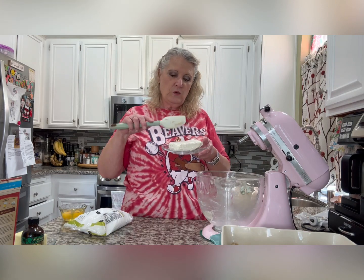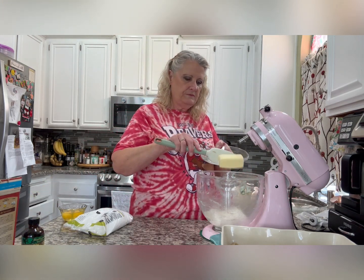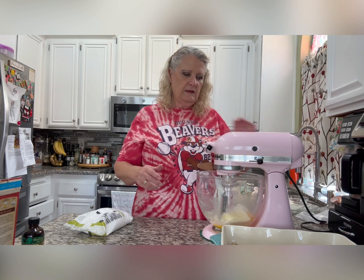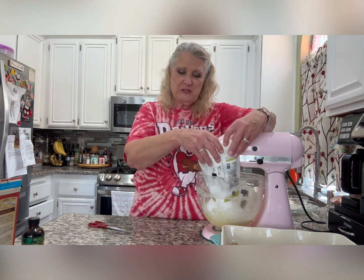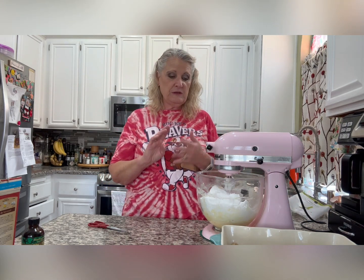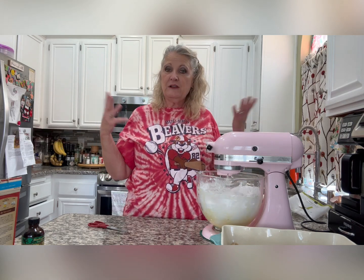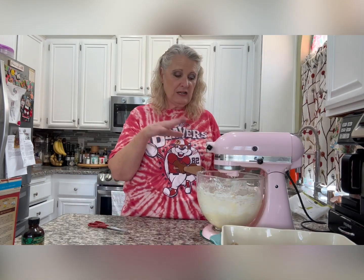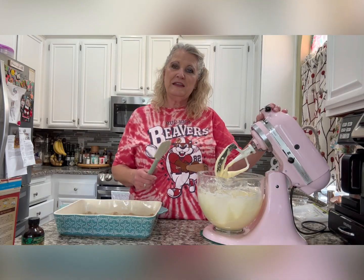For the filling, you have one 8-ounce block of cream cheese, another stick of butter, and two eggs. Mix those together to combine, then add one pound of powdered sugar. What I really like about this recipe — besides that it's delicious — is there's no measuring. You just take the sticks of butter, the eggs, the cream cheese, the cake mix, and the powdered sugar. No measuring cups needed! Start on low so the powdered sugar doesn't go everywhere, then turn up to medium and scrape the sides.